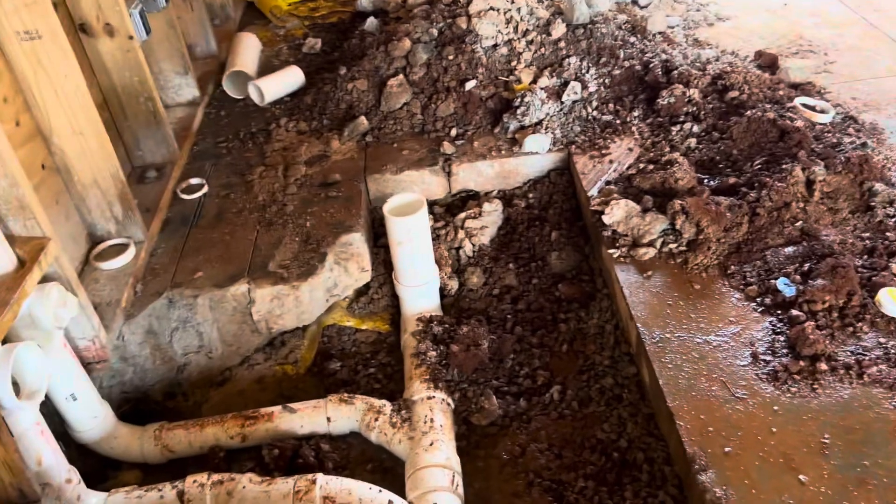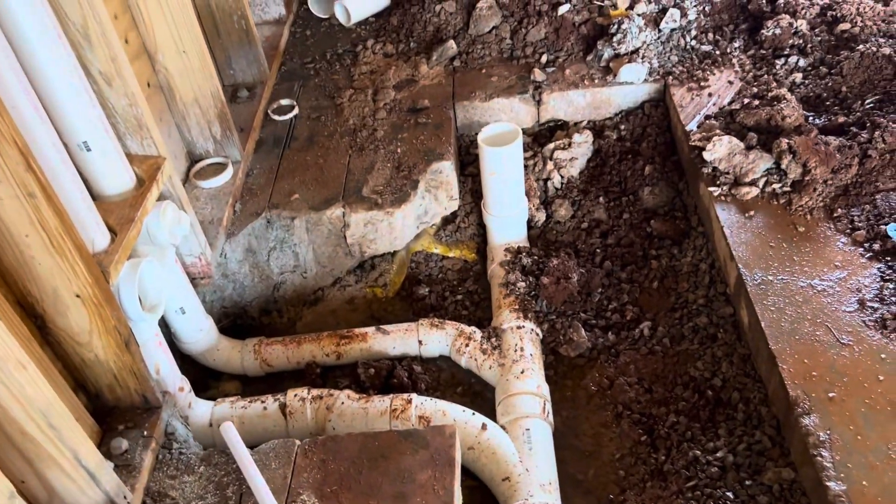Here you can see plumbing work. They tried to adjust the work and shift it away.